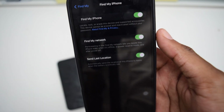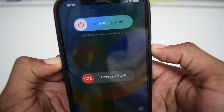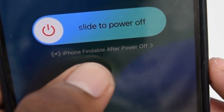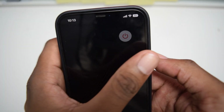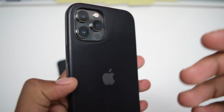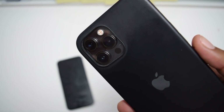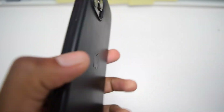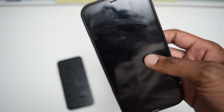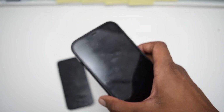Now, after having all these settings turned on, I'm going to turn off my iPhone. I'll press the volume down button along with the side button, then slide to power off. As you can see, we've got a short description which says 'iPhone is findable after power off.' What actually happens is Apple was really smart on this one — when your iPhone turns off, you still have a little battery percentage left that your iPhone reserves for emergency purposes, for locating your iPhone and for other features as well. As you can see, my iPhone is now completely turned off.